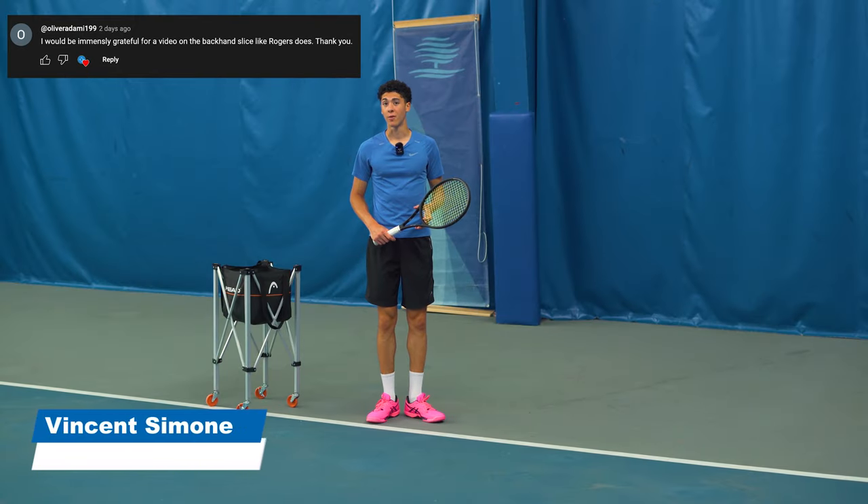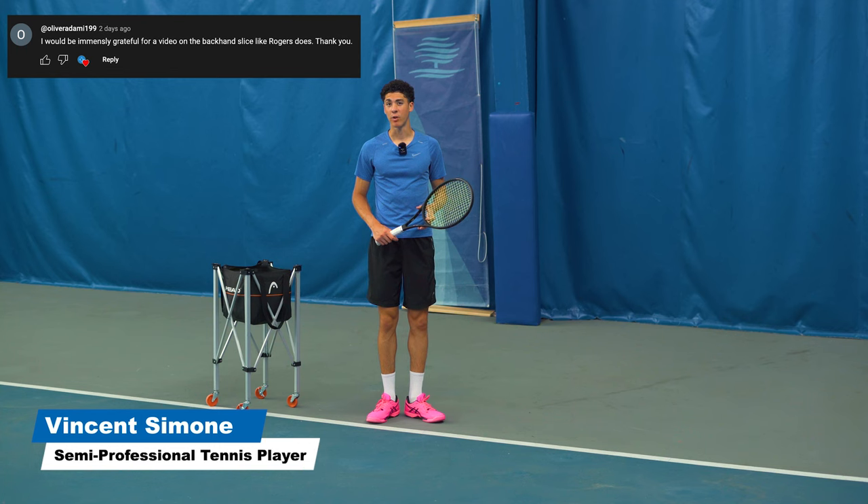Today I'm going to show you how to fix your slice. As a player with a one-handed backhand, I've had to resort to slice many times when my one-hander was unreliable. Not as much anymore, but I was actually doing slice incorrectly for almost my whole life. It wasn't till a recent tennis mentor of mine showed me one thing that was actually the missing key.